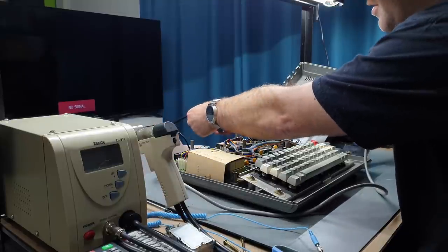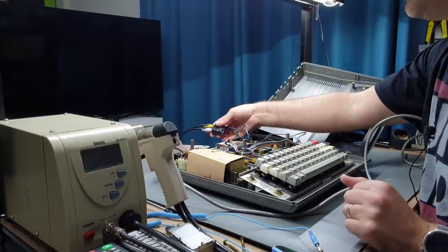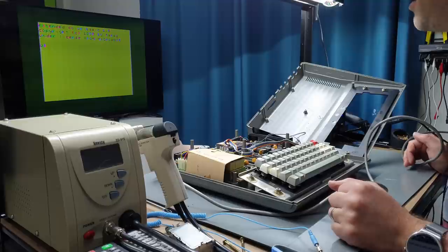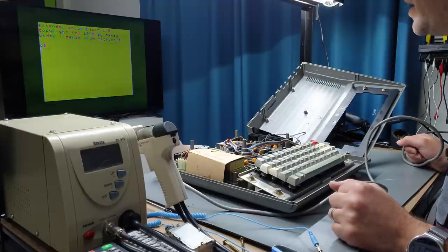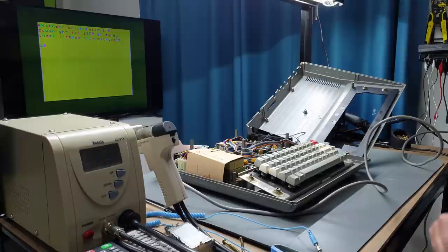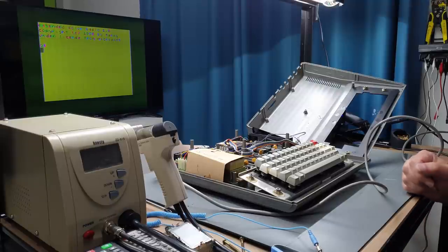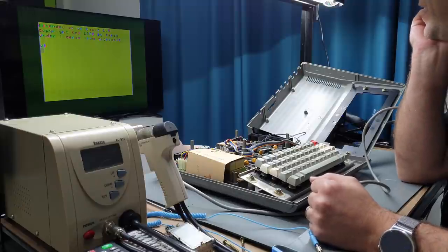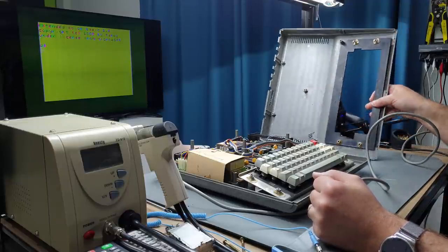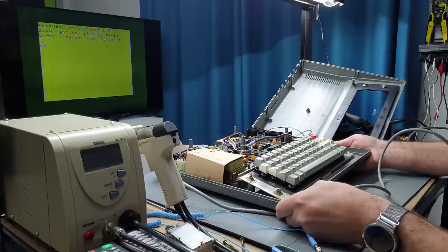No signal on the TV, I'll just swap these over. There we go — oh dear lord. We've got Extended Color Basic version 1.0, and I'm sure the camera is going to pick this up — the colors are all messed up. That could be to do with all this added circuitry, so let's flick a switch and see if it does anything, hopefully I won't kill it by doing it while it's on.